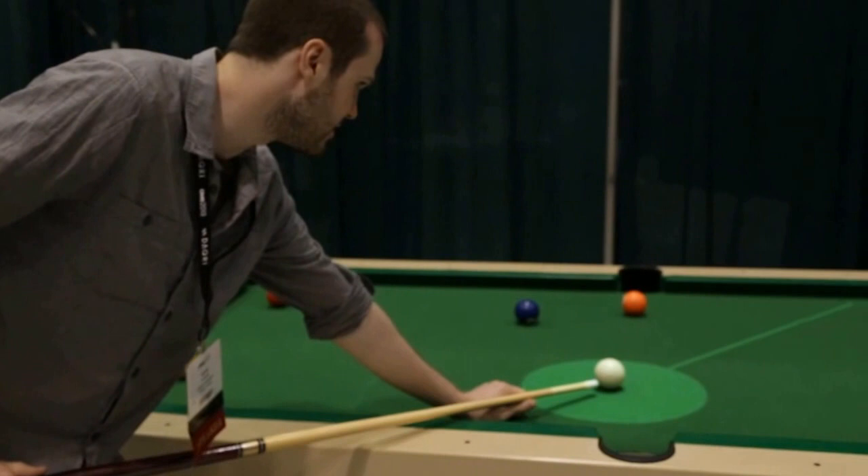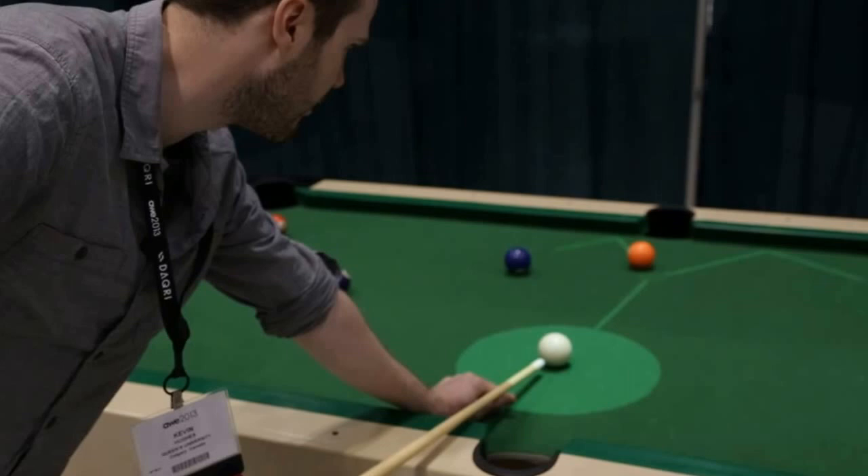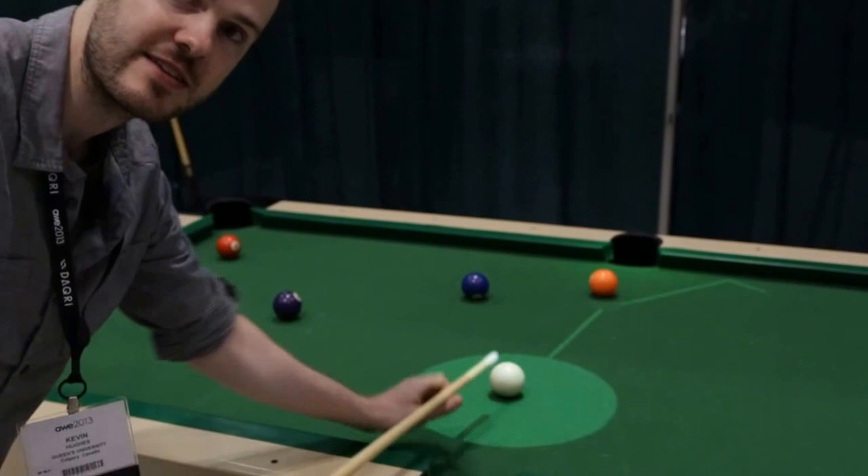If I put my cue in here, the camera picks up the cue and starts drawing out what the cue ball trajectory is going to be from that particular strike angle. And if I move over here and start interacting with this orange ball, you can see it starts drawing out where that second ball is going to go. If I line it up properly, the pocket actually goes green, saying I'm going to get that ball in.